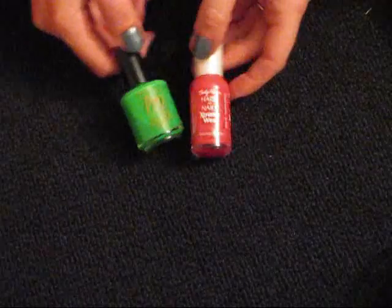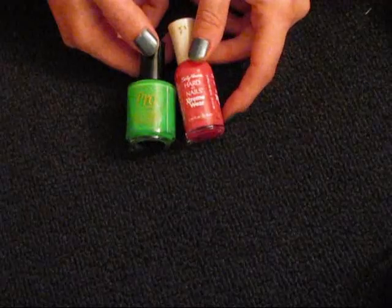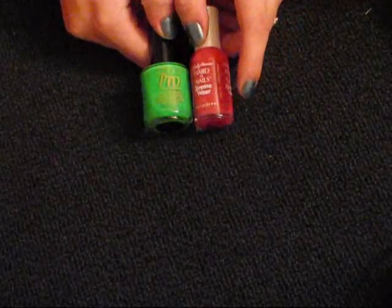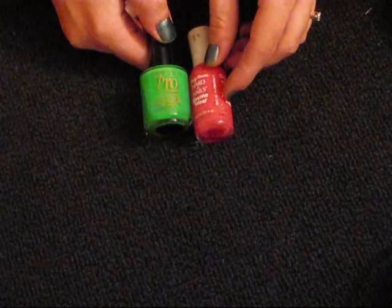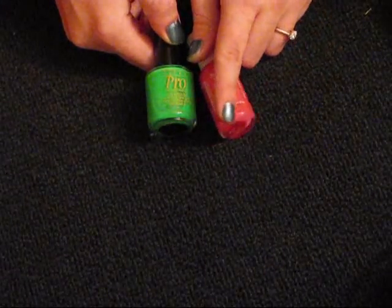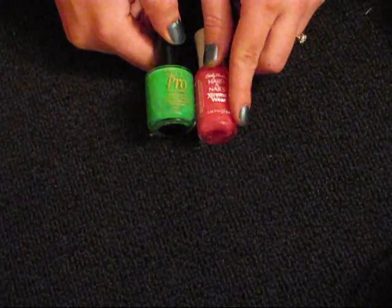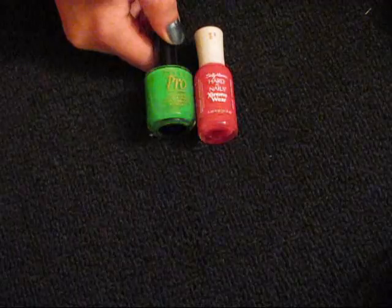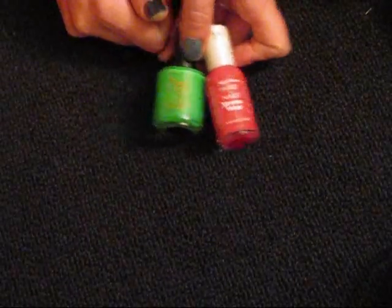If you are doing black with any other color, usually if black is your base coat and not your tipping color, it's really hard to get your tipping color on because it's really hard to cover black. So I would suggest making black your tipping color and your other color your base coat. But that's up to you — whatever you want to do.